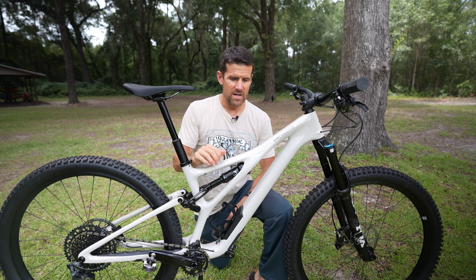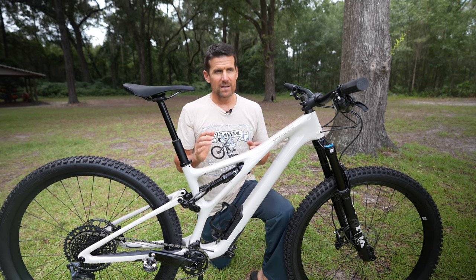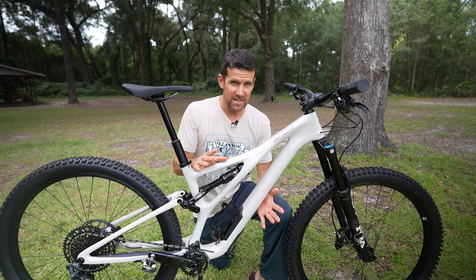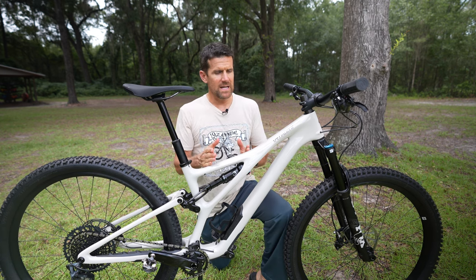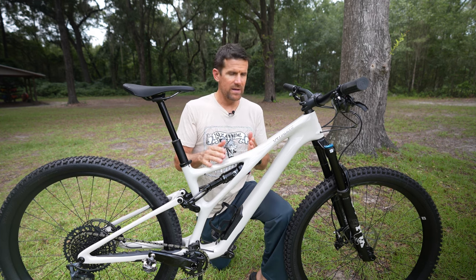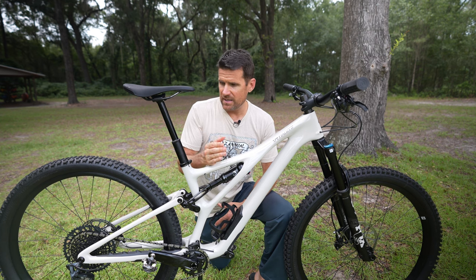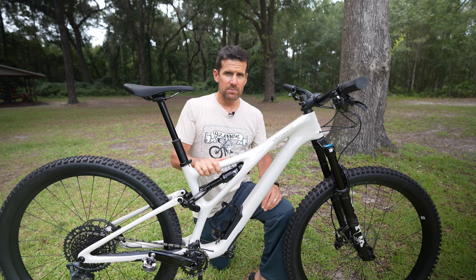I'm starting a review series on the Specialized Stump Jumper — I just picked this up. For my long-term reviews I buy the bike with my own money, and it's been over two years since I've been able to do this, so I'm really excited to return to how I built my YouTube channel. I typically start with a first look, covering the build and components on paper before getting the bike on the trail, then proceed to a first ride, midterm, and long-term review. This is that first video — the expert build model.